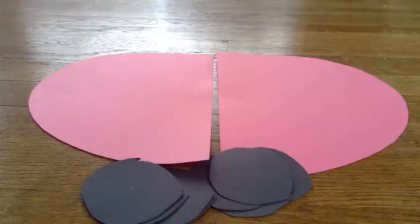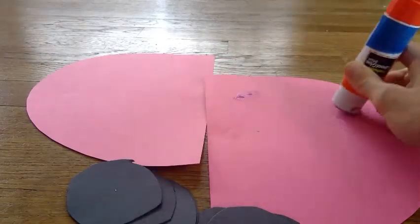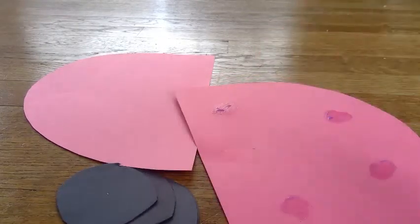Next you're going to take your black paper, fold it in half, fold it in half again, and then fold it one more time so it's small. I'm going to cut out circles on this — after you cut out your dots you should have eight circles. I forgot that you also need a glue stick to put the dots on. So we're going to put four circles on each wing, just like this.